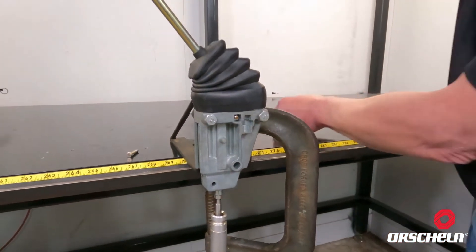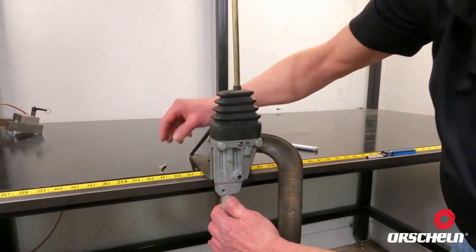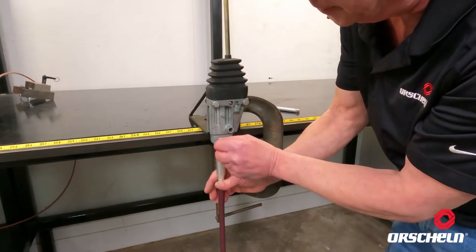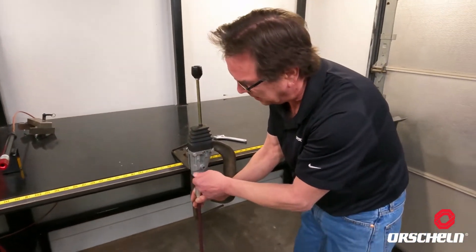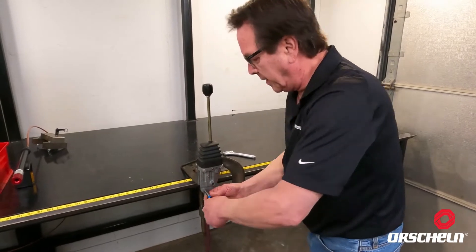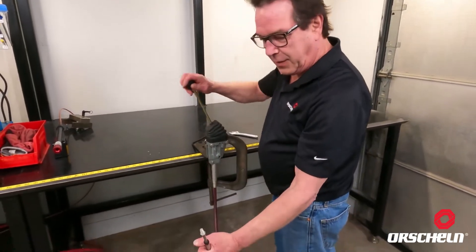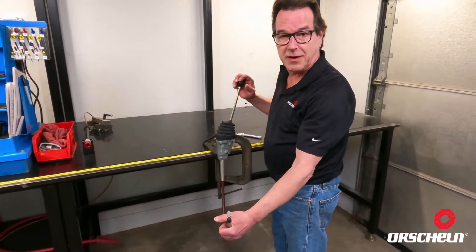Once you have that tight, you simply slide this up. You can release the control, take the bolt, slide it through — there's a captured nut on the other side. You simply thread it in there and tighten that up with your wrench. Once that's complete, you now have your working valve control with the cable itself.